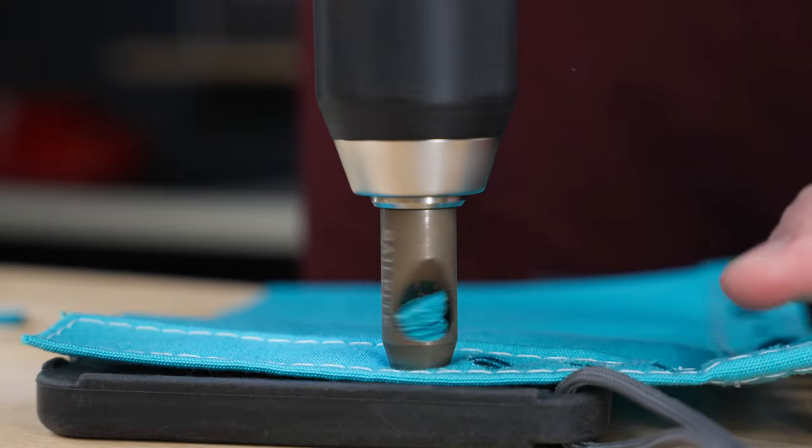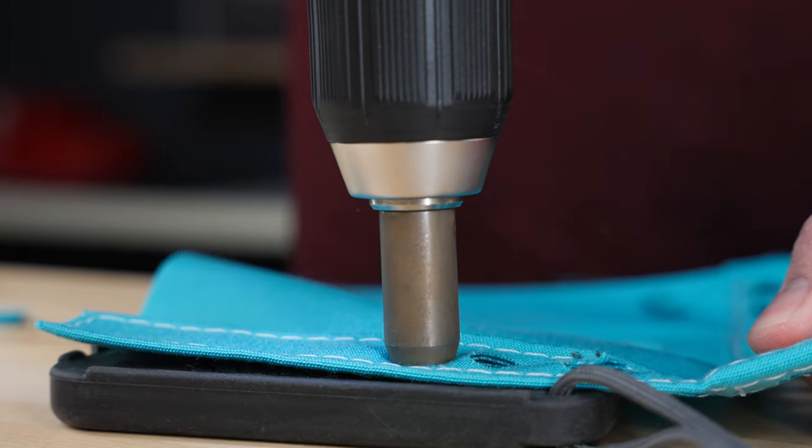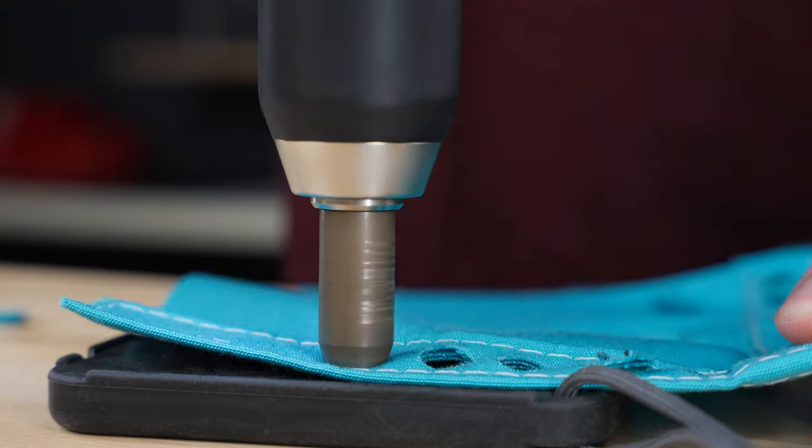Unlike other drill hole cutters, you don't have to waste time picking out fabric. As you're cutting with ours, it'll actually eject old material out of the side, so you can just keep working.